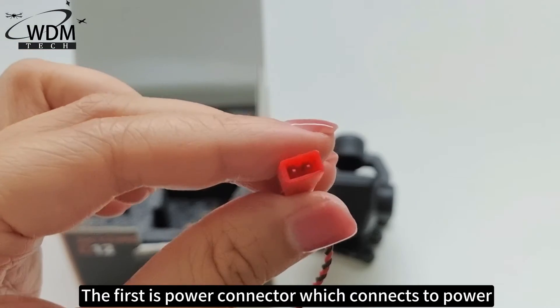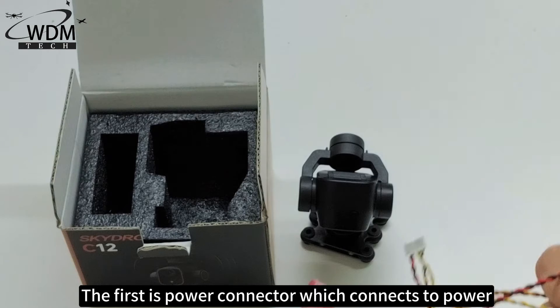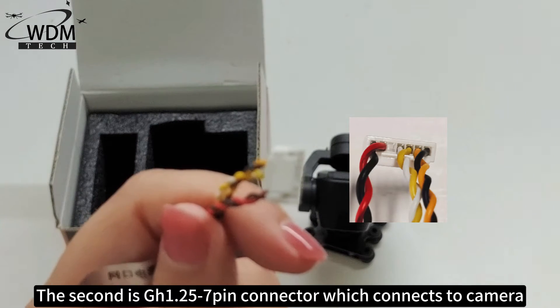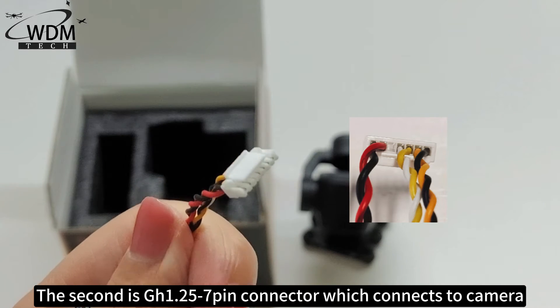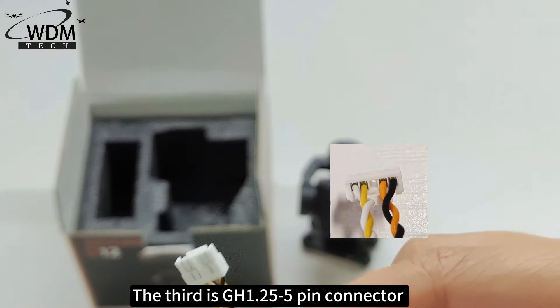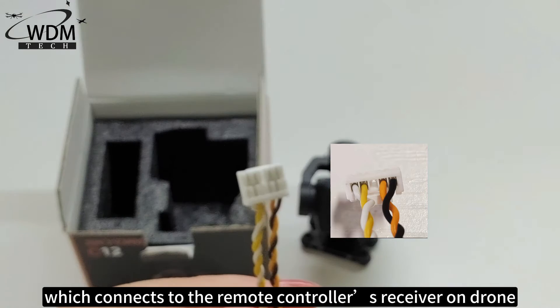The first is the power connector, which connects to power. The second is GH1.25 7-pin connector, which connects to the camera. The third is GH1.25 5-pin connector, which connects to the remote controller's receiver and drone.